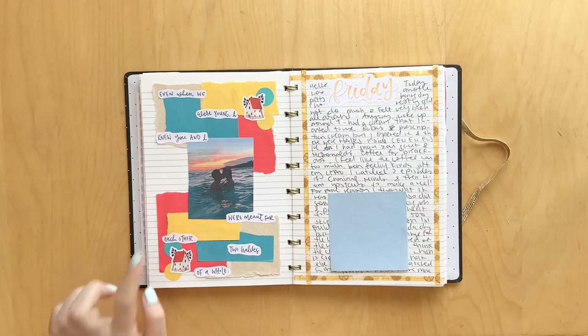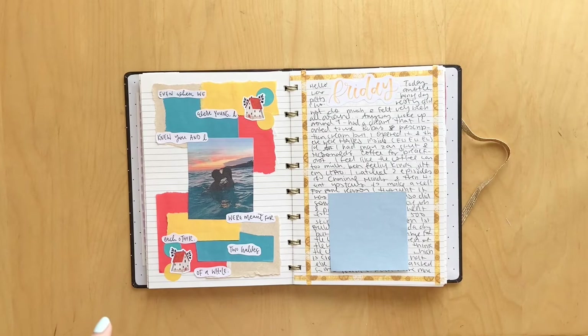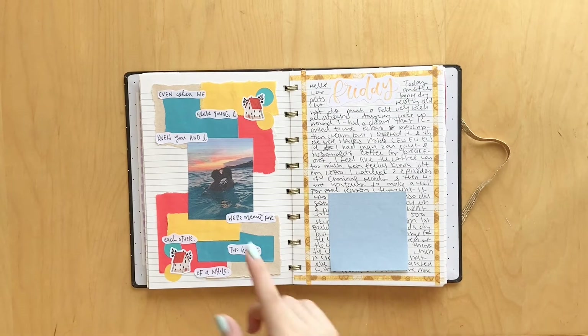This spread is super pretty. This was for the book Every Summer After by Carly Fortune. I read this and I enjoyed it, so here's the spread. I think the colors are really pretty. These little houses are from Pineberry Paper, who I will link down below as well. And it says 'even when we were young, I knew you and I were meant for each other - two halves of a whole.'